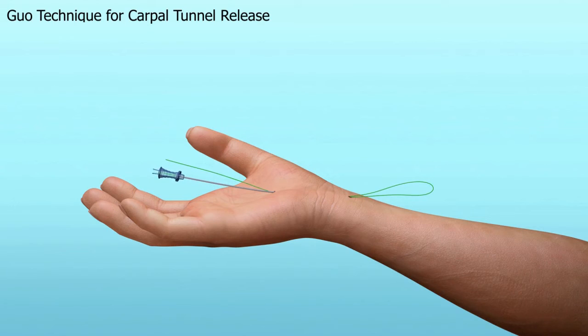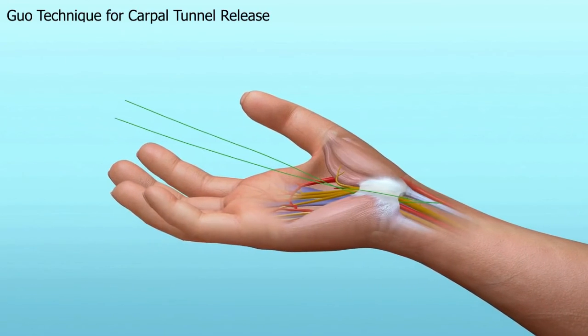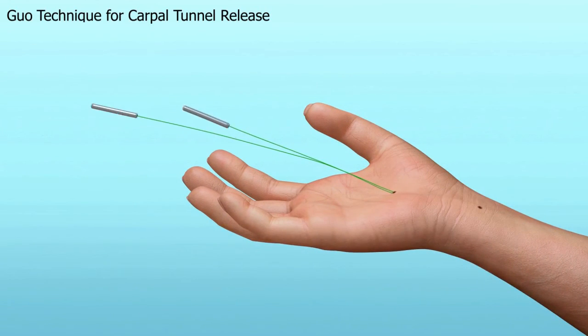The second needle is slowly removed. As you can see, a loop around the transverse carpal ligament has been made. The loop is gently tightened, and the thread is crossed.